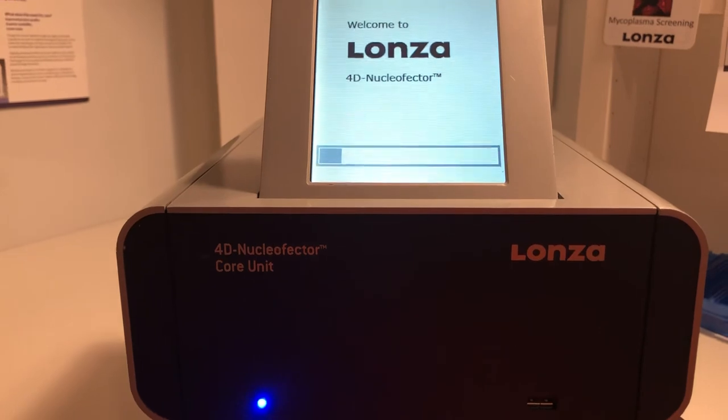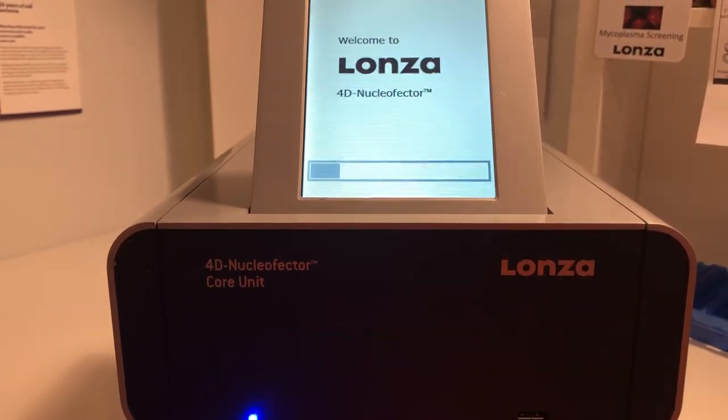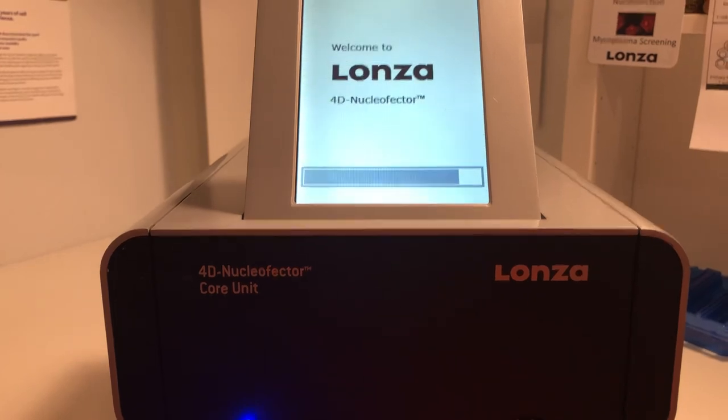So next video, I'll go through how to program the Nucleofector. Again, thank you for purchasing the Nucleofector. The Lonza guys, we're here to support you with all your transfection needs. Thank you.